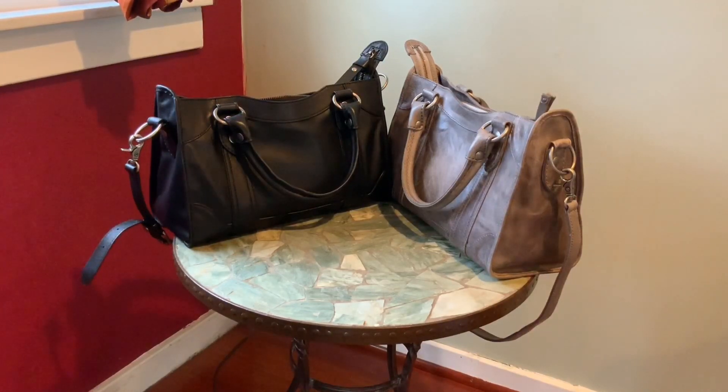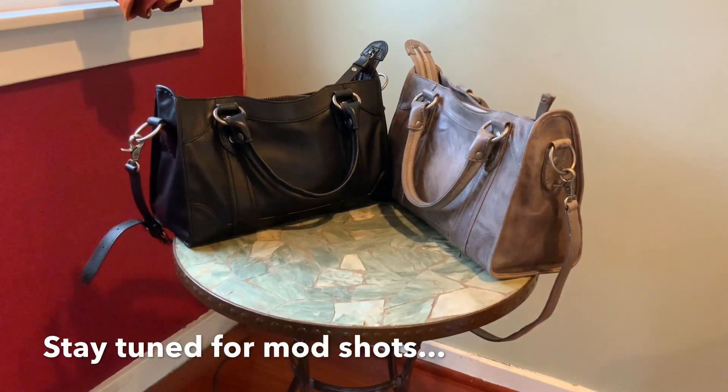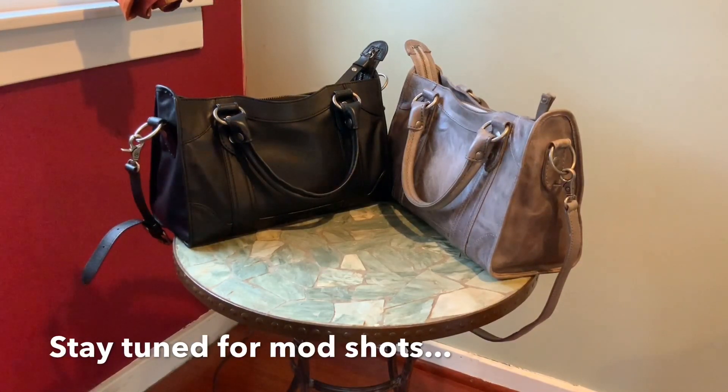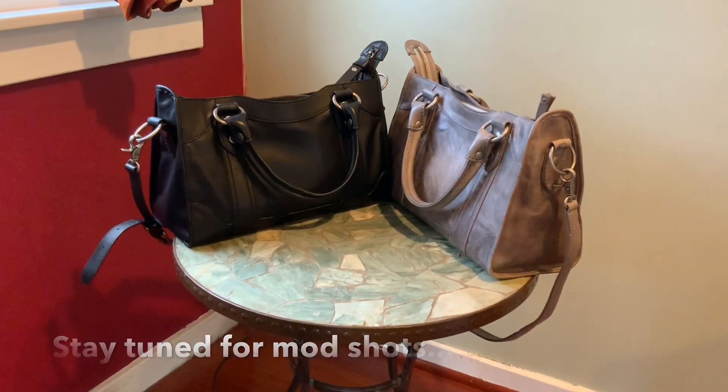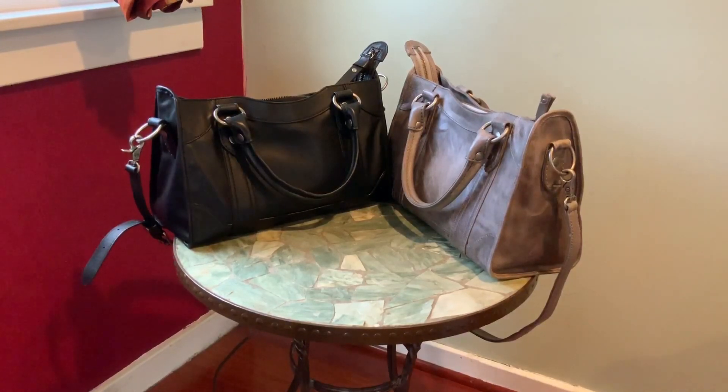If you're interested in a new bag, you might want to check out the Frye Melissa Satchel. It's available at frye.com and it is quite pricey at $388. You can also find it at certain department stores — I believe Nordstrom and maybe Dillard's — and QVC sells it as well, which is nice because you can use easy pay. There are also a couple of colors on sale on QVC right now. I hope this was helpful — let me know if you have any questions in the comments below!